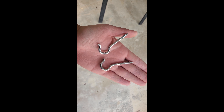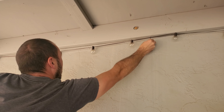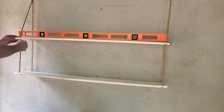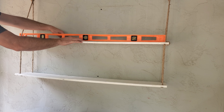I found these hooks in our garage, so I just had my husband measure and install them to where I wanted the shelves to hang. We tied knots to join the two pieces of rope at the top on each side, and then used a level to make adjustments to make sure that our shelving was level.